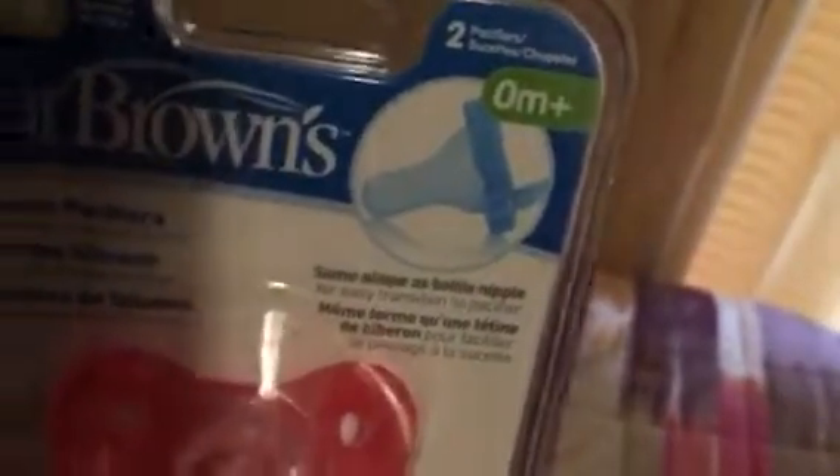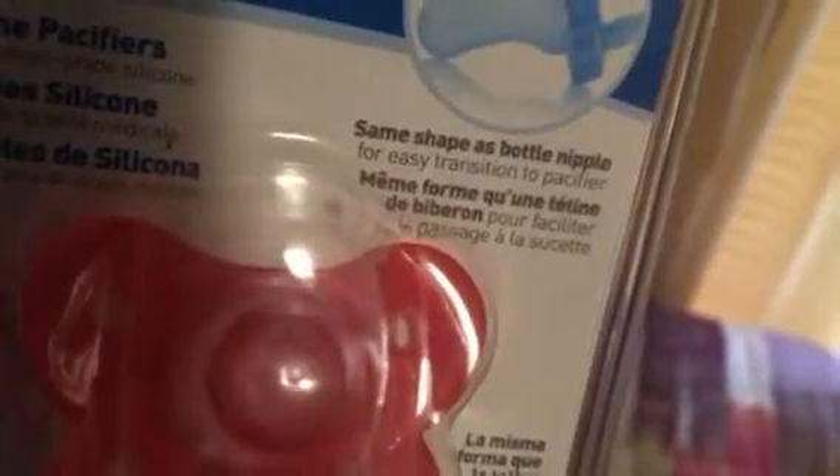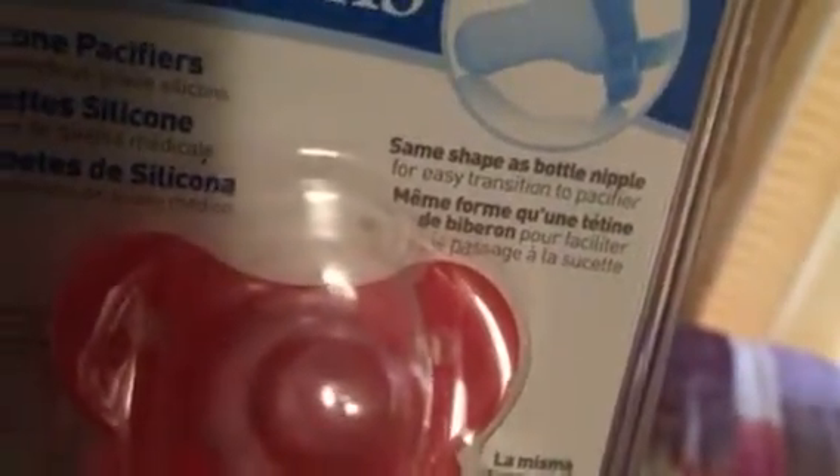It's going to be a girl, but I got her some blue ones because the blue could be girly too — because of the type of blue. And then I also got the pink ones. Both came from Dollar General. They're Dr. Browns, zero months plus, silicone pacifier — same shape as the bottle nipple for easy transition to pacifier.